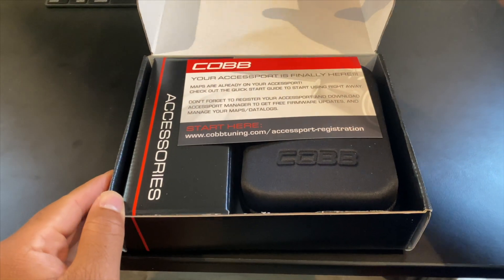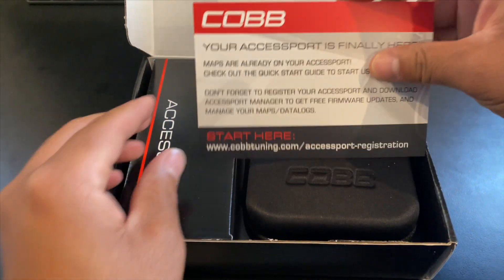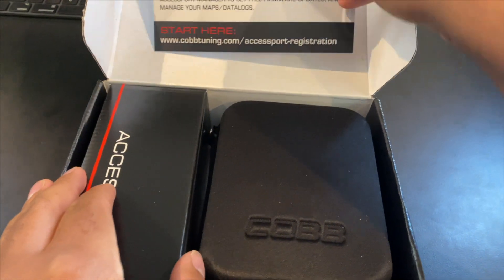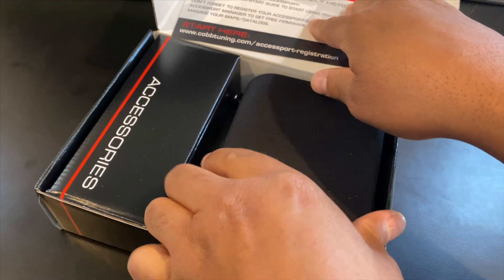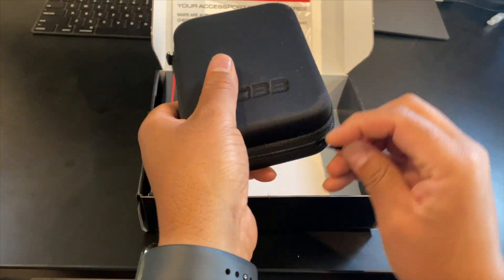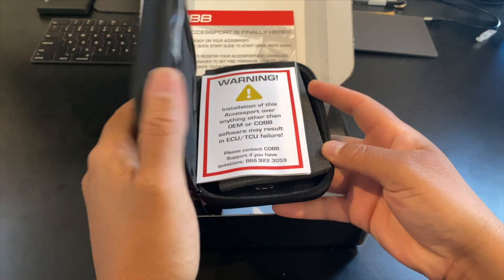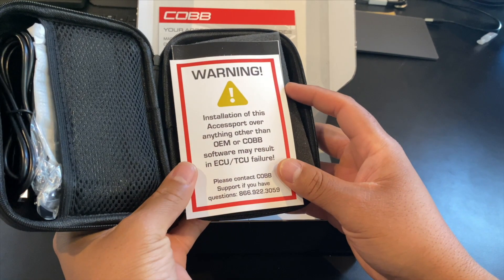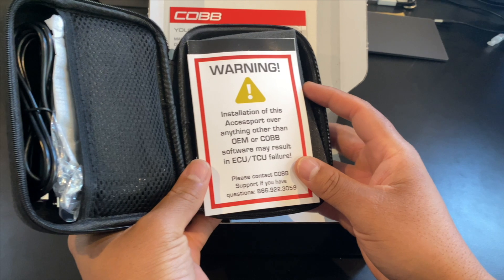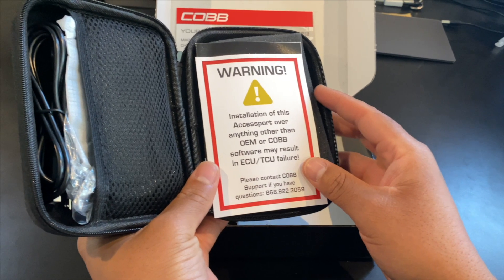So here we open the box and we get a nice welcome to your Cobb access port. Go to the website there at the bottom to register it and also to download access port manager. As we open the access port pouch, we see the access port with a warning label that says to not install the access port over a previous handheld tuner that wasn't installed by an access port. That's very important — you don't want to do that.